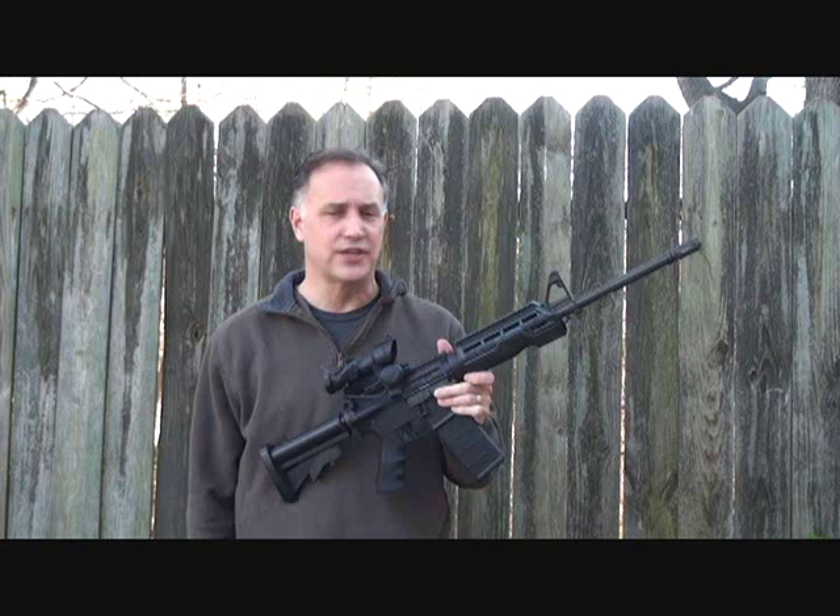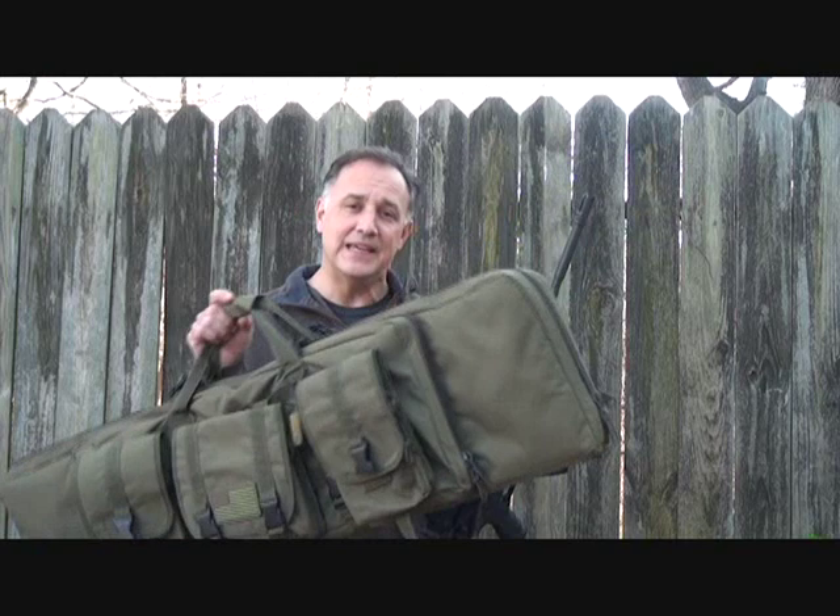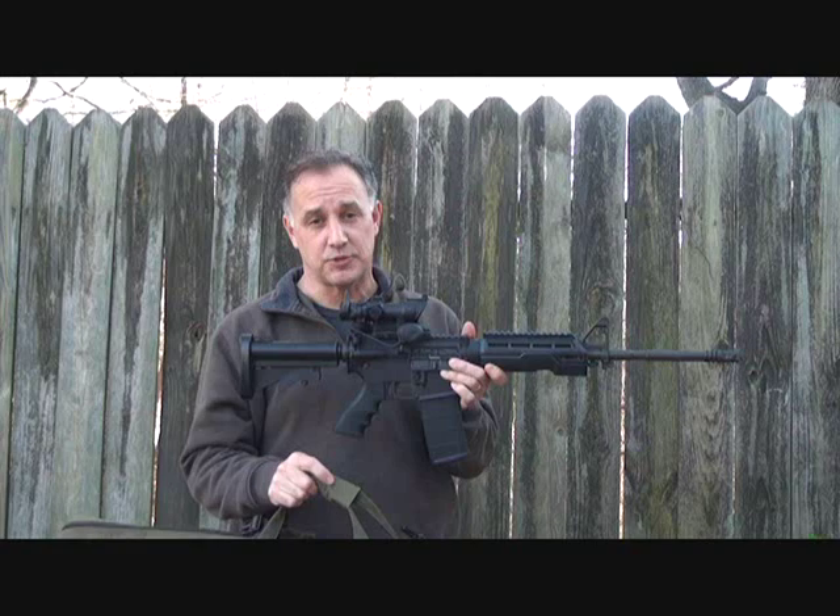Now, if you're like me, when you go to the shooting range, you're not just carrying your rifle or your pistol — you're typically carrying a lot of extra gear that goes with it. While you're transporting your weapon or even heading out to the bench, you need something to put it in and to protect this gear.